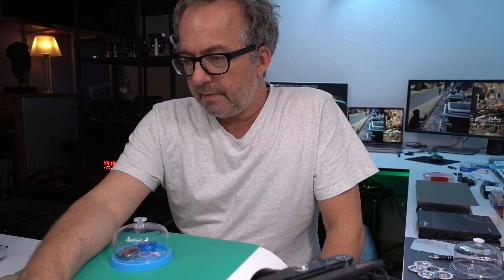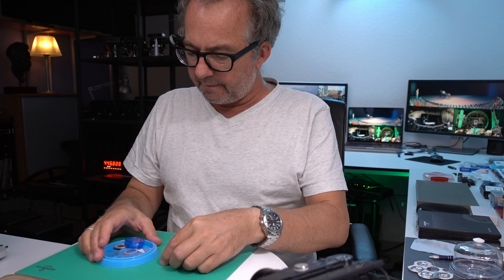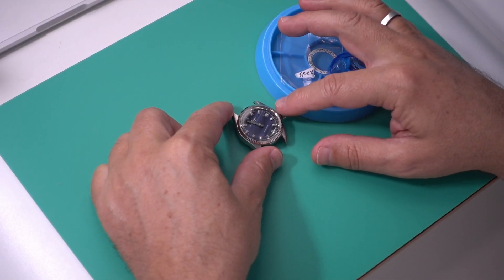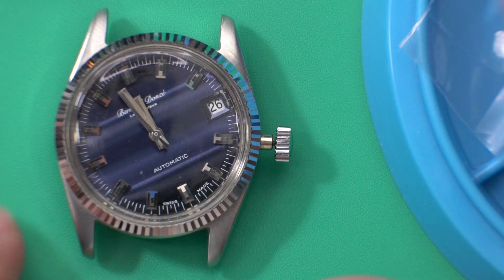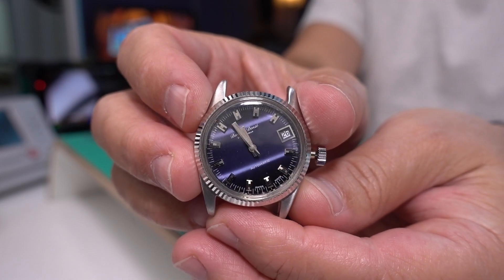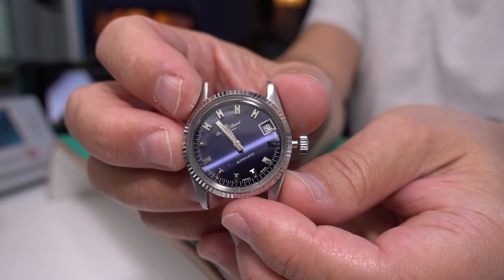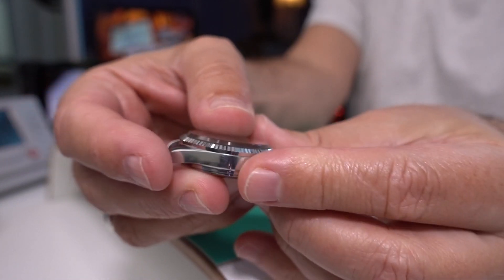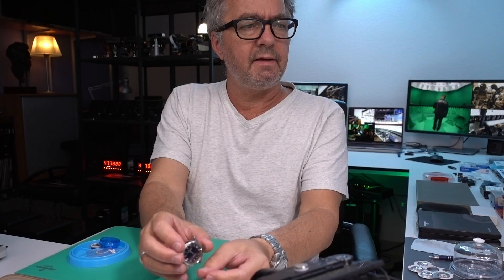The things I'm planning on doing next - I think this is going to be super fun. This is a watch that belongs to Bernard Don. It's a small 32 millimeter case, stainless steel, obviously in the style of a Rolex oyster case.